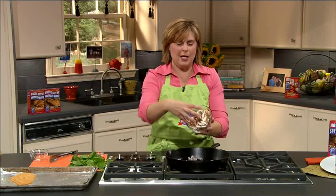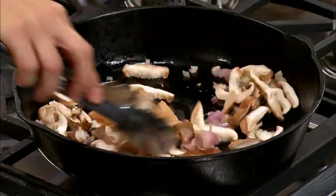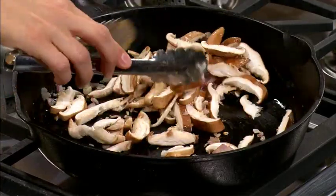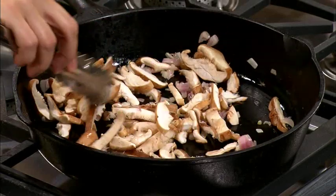My kids grow shiitake mushrooms, so we do a lot with mushrooms at our house. We're going to place those in there — they're going to add a nice earthy flavor to this dish. As they cook, they're going to sweat, so they're going to cook down a little bit and absorb all these great flavors from the scallions.